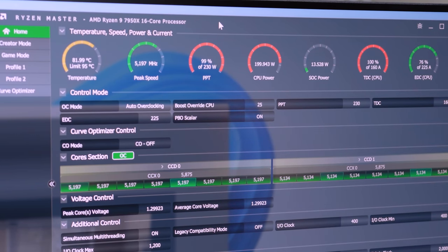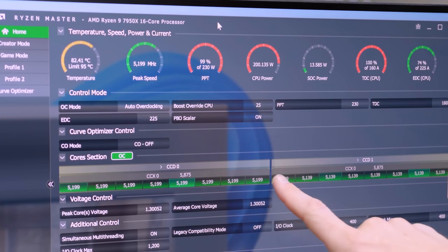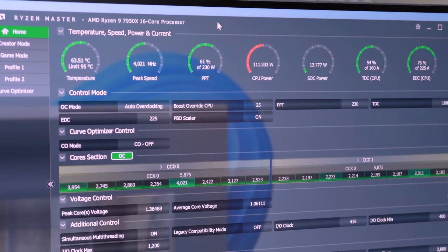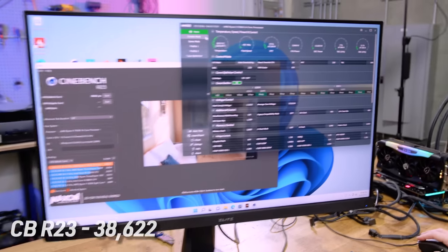But it's taking an air conditioner to get it to 80C. It also did on a 12900K, people — remember that video? It's hitting 5.2 on CCD0 versus CCD1. 38,062 — that's actually pretty awesome right there.